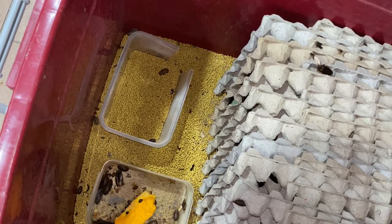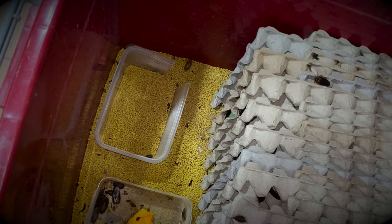When I first got myself into keeping these guys — if you don't know what these are, they're dubia roaches. Blaptica dubia roaches.